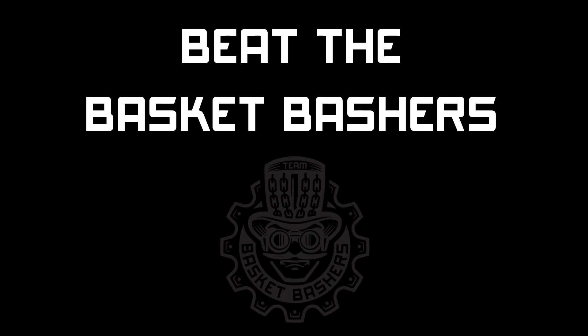What's up guys, Shay Stevens here, PDGA number 77522, and today I'm bringing you the first installment of what I hope will be a fun series we're calling Beat the Basket Bashers.